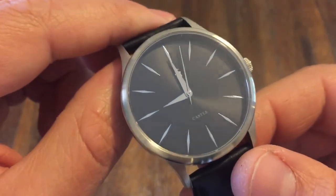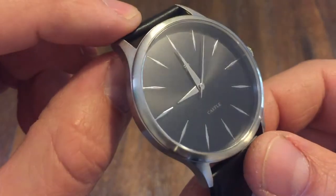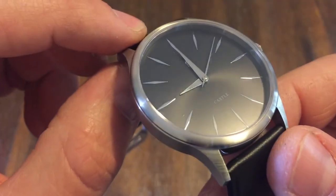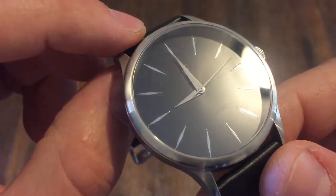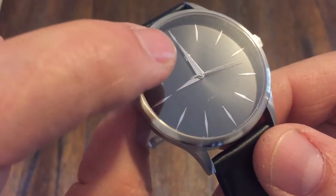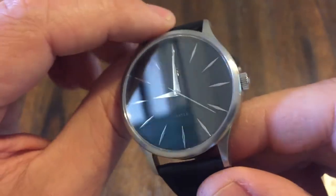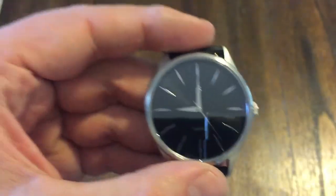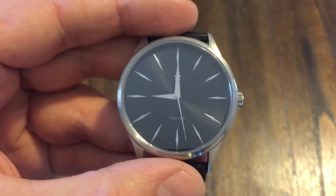For $59, you get a sapphire crystal. This one is the black dial version, which has some texture to it. It says 'Castle' down there, and then you have their castle logo up at the top. This is a quartz movement — it's running the Miyota quartz movement, which is going to be extremely accurate. So you've got a good movement and a sapphire crystal.